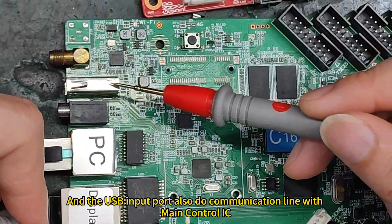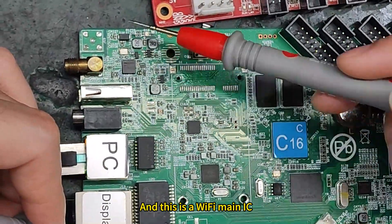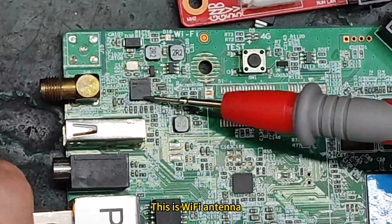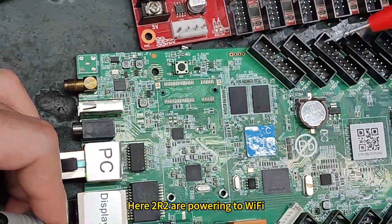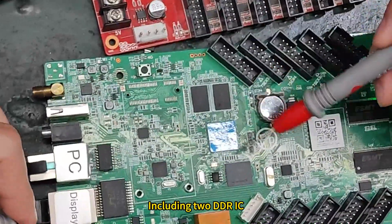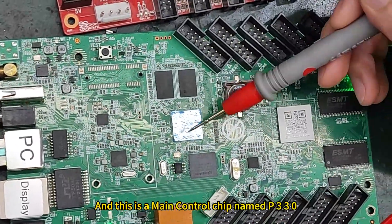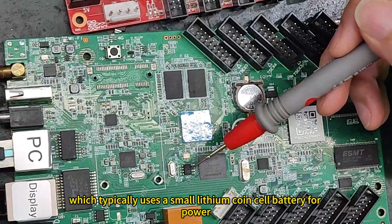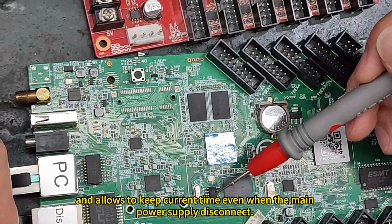The USB input port also has a direct communication line with the main control IC. This is the Wi-Fi main IC — this Wi-Fi chip is named RK915A. It communicates with our main control IC, and here two resistors provide power to the Wi-Fi. The chip area here is the smallest core part of the controller, including the DDR IC and one eMMC storage chip, like a hard drive on a PC. The main control chip is named P330. Here is an RTC IC for the battery backup circuit, which typically uses a small lithium coin cell battery to keep the current time even when the main power supply is disconnected.